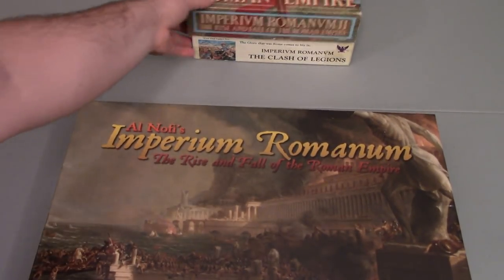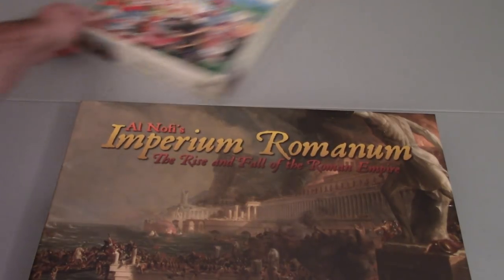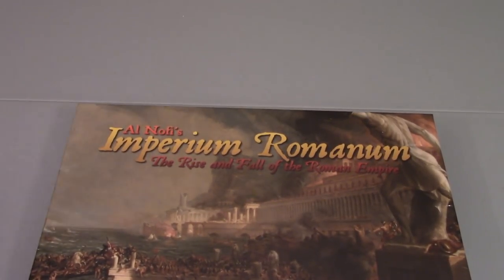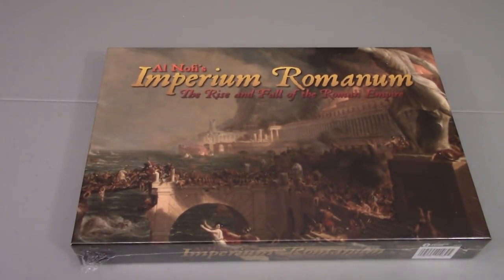You can see I have the first and the second here. I'll go ahead and set those off to the side. The fact that I own the first and second editions of this game should tell you that I'm pretty stoked to be able to open up this game today. I'm doing this kind of off the cuff here, so I apologize. Just doing a quick and dirty unboxing video.